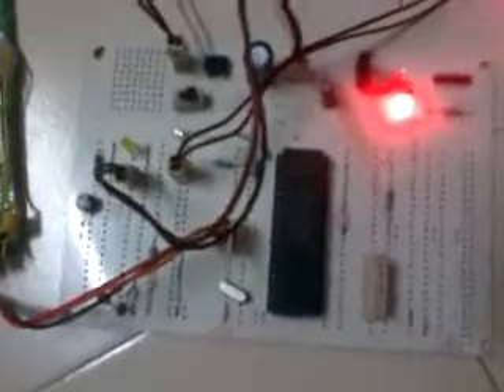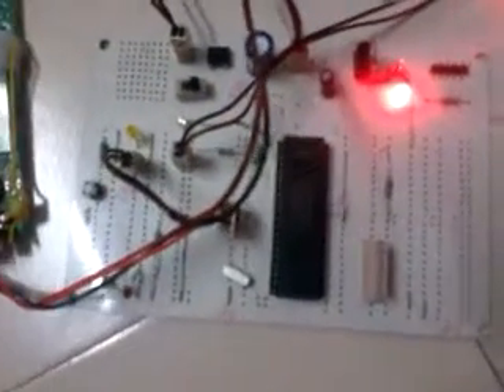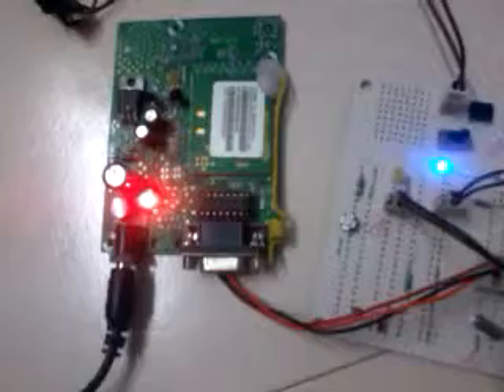Welcome to Sooksha Technologies. This project demonstrates the GSM based device monitoring and control system using Atmel microcontroller. Here we are using 89V51 8-bit Atmel microcontroller which is making use of a GSM modem for remote communication.